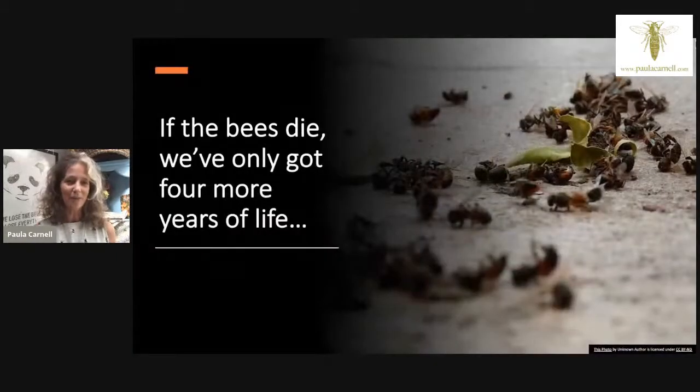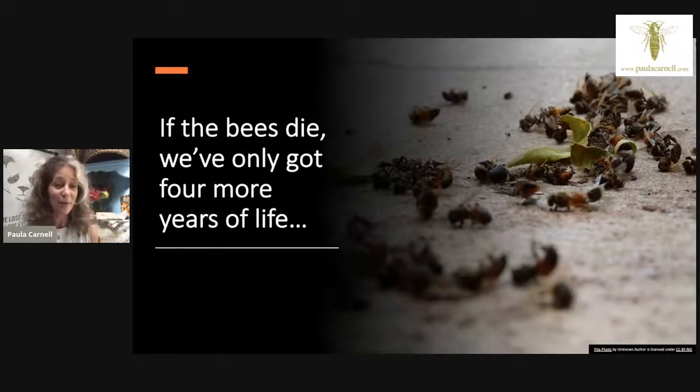We've all heard the phrase that if the bees die we've only got four more years of life — it's attributed to Albert Einstein, though there's some dispute about who actually said it. It's normally interpreted as meaning we'd have no bees to pollinate our food. Science has even gone down the route of looking at robotic bees to pollinate our food, almost accepting that bees are going to die. I believe the bees are the canaries for humans — what is killing them is killing us too. I believe they're going to die out just before humans do.